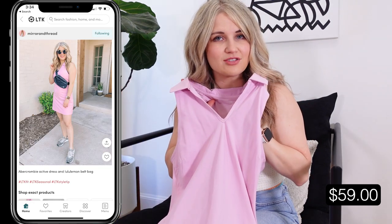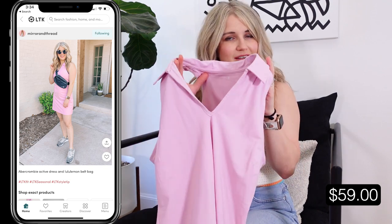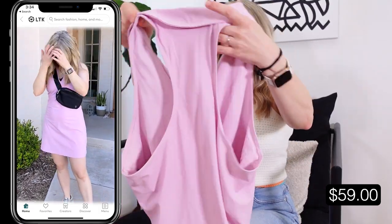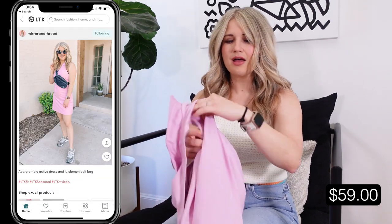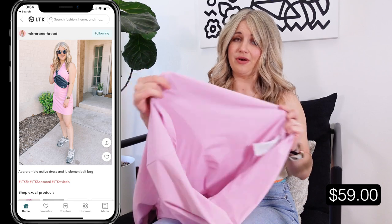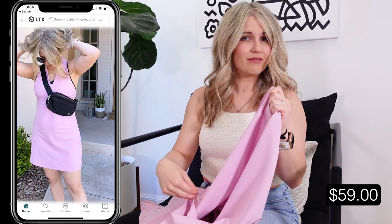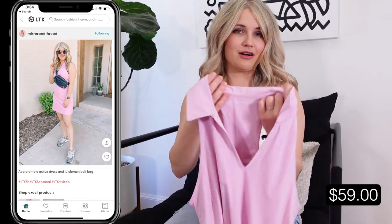I got really into active dresses last year and they're just as popular this year — I'm seeing these all over. This one's cute and unique because it's got a little polo collar, which makes it a bit more dressy. It's racerback in the back and lined on top with a built-in cami bra, but it does not have shorts or any lining at the bottom. They do have options with shorts lined in if you want that for tennis or pickleball.